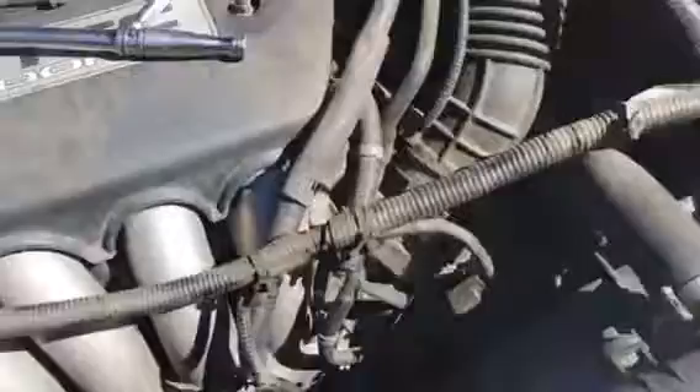So nothing crazy. Just disconnect the wires. It's about an hour and a half labor, and you can do it yourself. This is the way to do it. Use a 14mm for the tensioner — this is the tensioner right here — and this is pretty much it. It's already ready to come out.